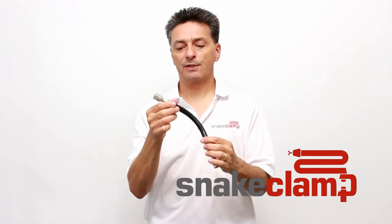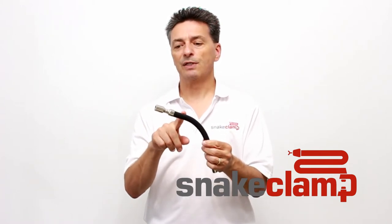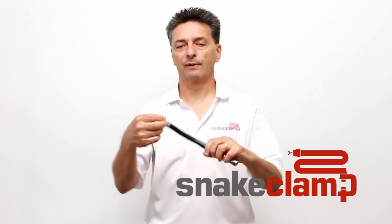It is waterproof because it is made of solid copper covered with a PVC tubing and it has stainless steel end adapters.